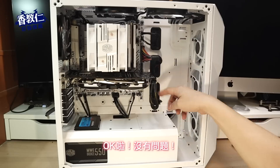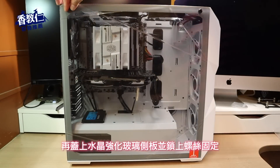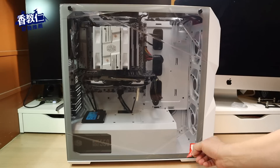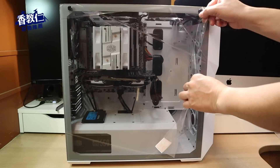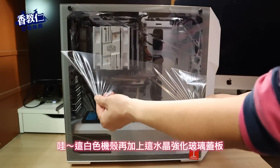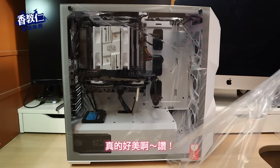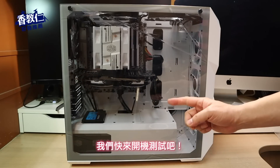再转到正面检查一下有没有问题，OK 啦，没有问题！再蓋上水晶强化玻璃侧板并锁上螺丝固定，完成！最后撕掉保护膜，哇！这白色机壳再加上这水晶强化玻璃盖板真的好美啊！赞！我们快来开机测试吧，GO！